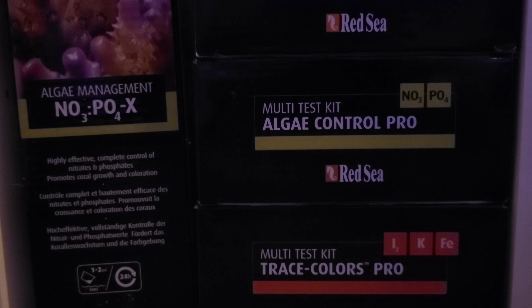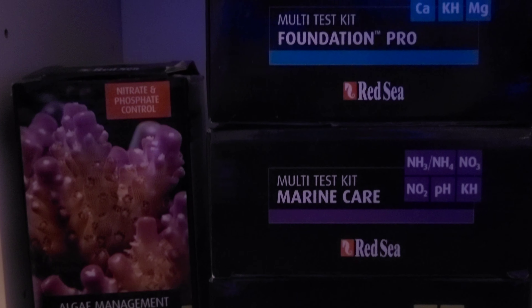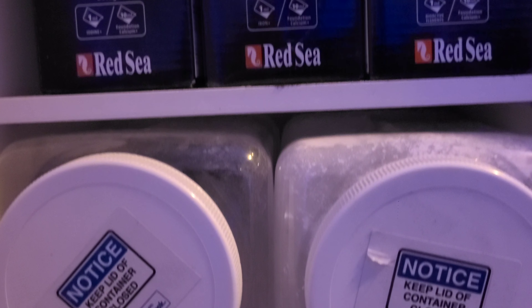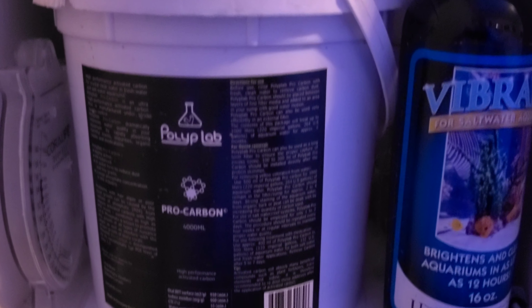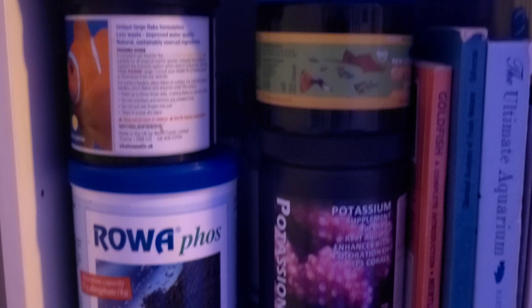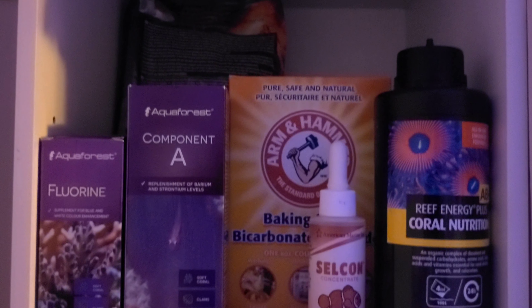Here we'll take a look at some of the reef supplies I use to run my tank. I start with the Red Sea line of test kits — they're a very good test kit. These are my bulk additives: calcium chloride, Kalkwasser, magnesium sulfate, and magnesium chloride. I use a number of supplements in my reef tank and use my test kits to make sure all values are within parameters. Here is my carbon as well as Vibrant, my Rho phosphate remover, and my potassium supplement. Finally, I have my Aquaforest supplements of strontium and fluorine, my alkalinity supplement of bicarbonate, and my Reef Energy Plus coral nutrition by Red Sea.